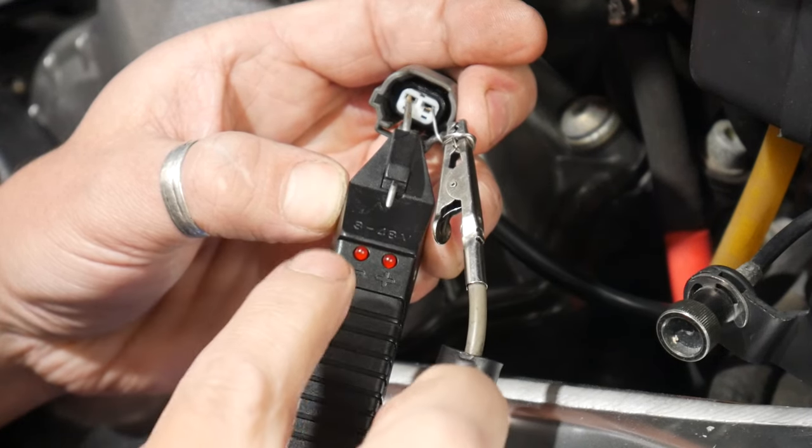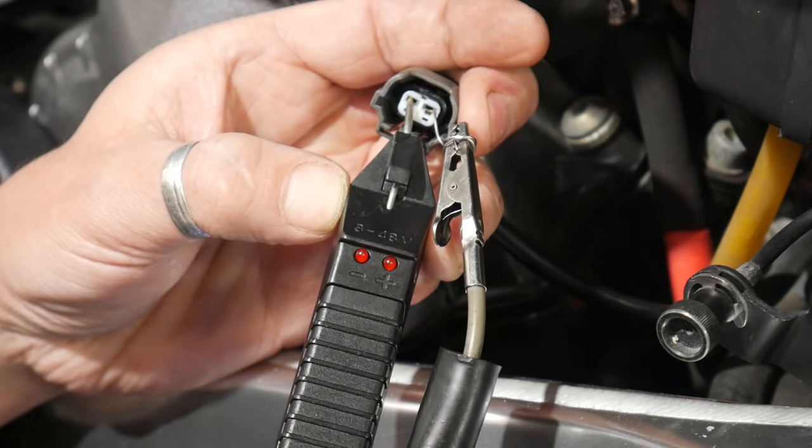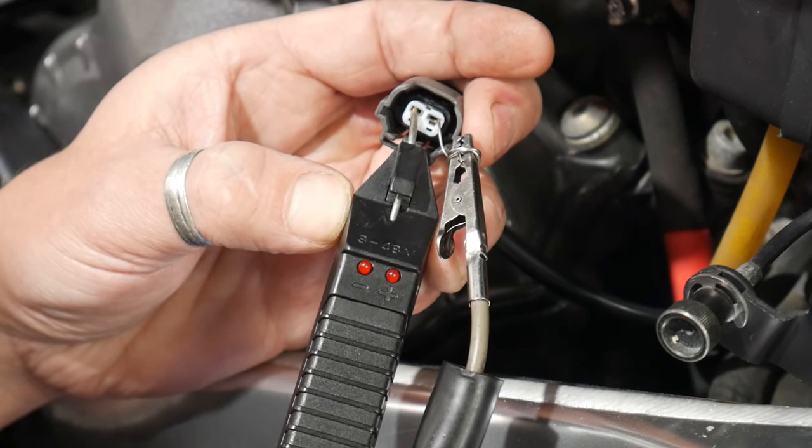We have got that flash signal — you can see that little flash signal there. So we know we've got fuel injection. That's one test done. On to the spark test next.